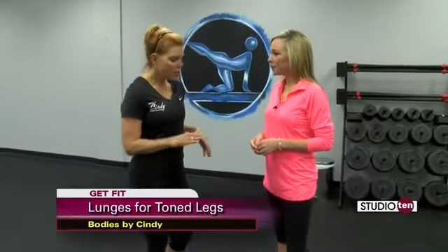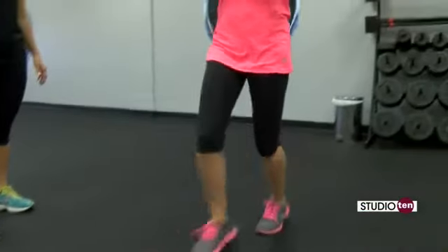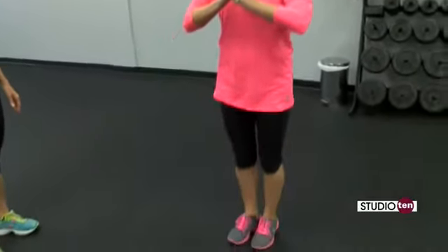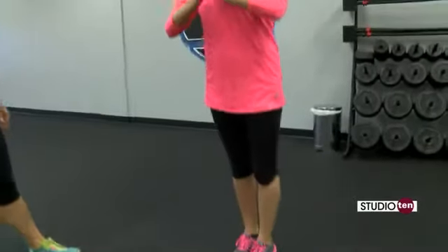Moving on to another way to do lunges — this one you're not moving quite as much. This is going to be your alternating stationary lunges. You can have a medicine ball or a dumbbell in your hands, or nothing at all. A lot of times I keep my hands at the center just for your center of gravity — it keeps you balanced. On these, really drive back. Drive back to the base so you're really working the glute. I felt that! Stretch out that stance and push. I got more of a workout from those than from the walking lunges.